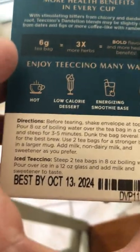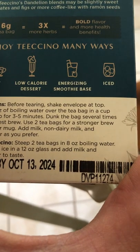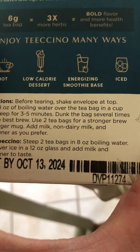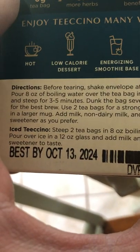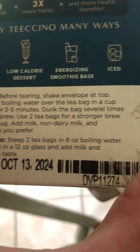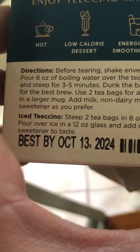So this is what it says. Before tearing, shake the envelope at top, pour eight ounces of boiling water over the teabag in a cup, and steep three to five minutes. Dunk the bag several times for the best brew. Use two teabags for a stronger brew in a larger mug.